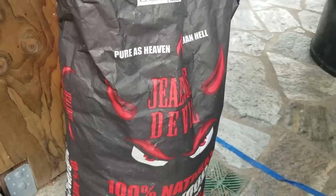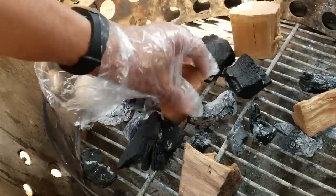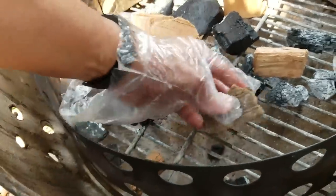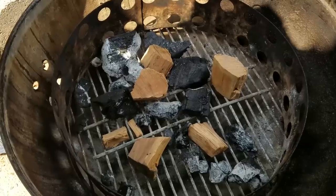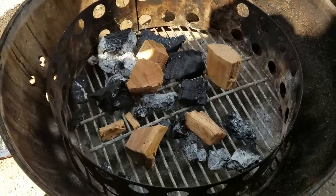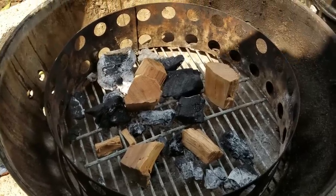Setting up the pit and using some Jealous Devil charcoal. I'm gonna put some wood chunks to the bottom here — a combination of hickory and pecan and apple, just three kinds of wood. You notice that the wood always goes first. You never put the wood on top because the wood will burn and not create the right kind of smoke. The magic of barbecue is done by smoldering wood, which needs to be put underneath all the coals.